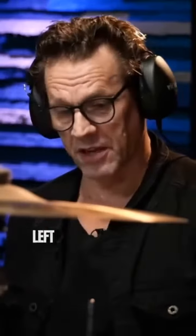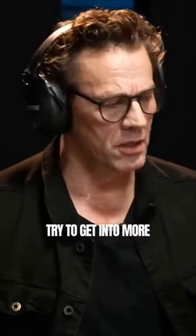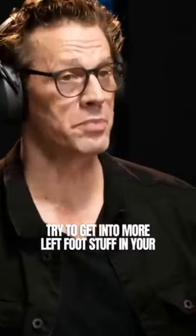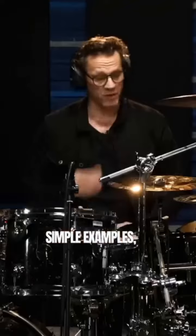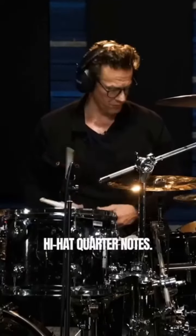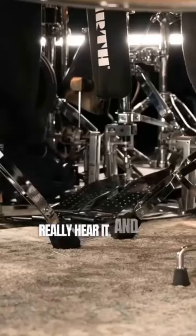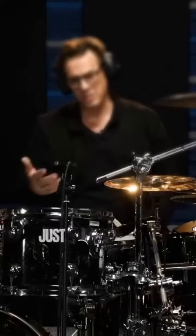We clearly play with four limbs. Left foot is always a bit of a crutch for a lot of drummers. Try to get into more left foot stuff in your beats. Simple examples — of course just keeping time with the left foot, that's where it all starts. I'll play it on the cowbell so you can really hear it, and solo over these quarter notes, just improvise over quarter notes in various note rates.